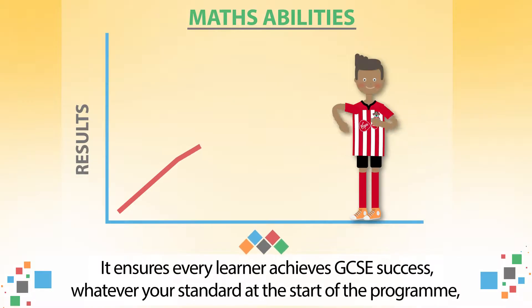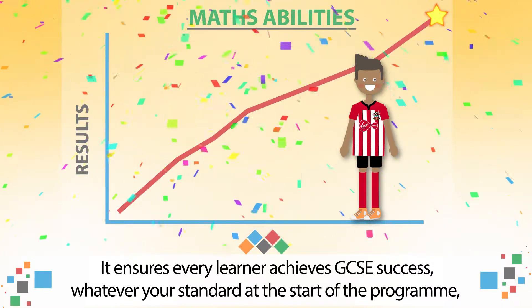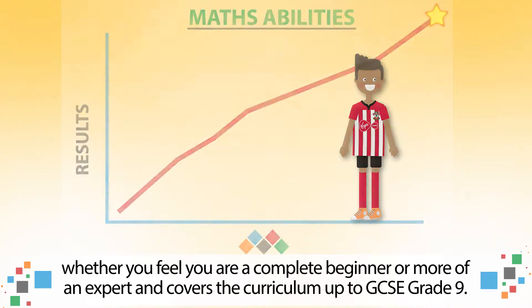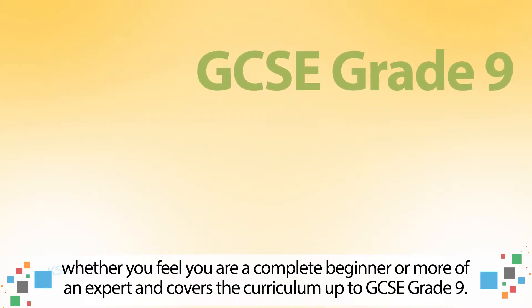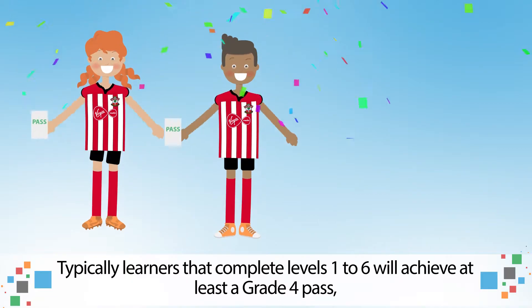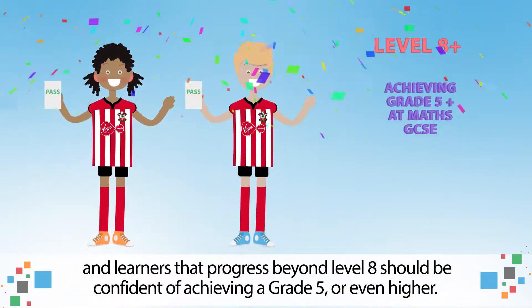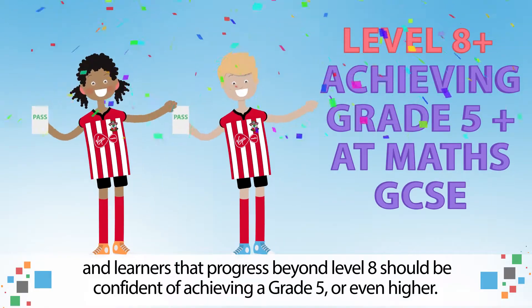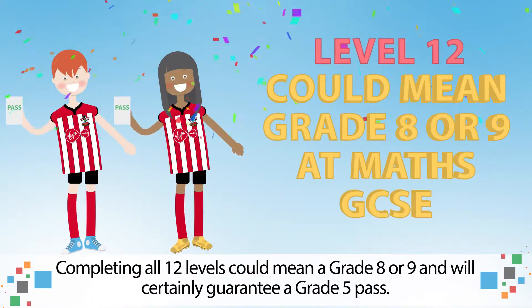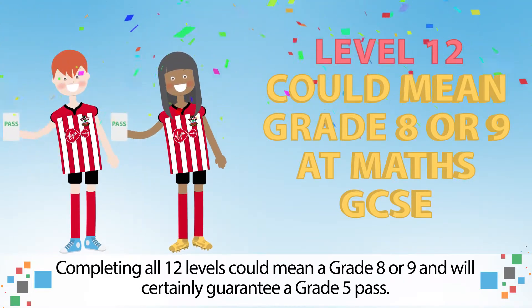It ensures every learner achieves GCSE success, whatever your standard at the start of the programme, whether you feel you are a complete beginner or more of an expert, and covers the curriculum up to GCSE Grade 9. Typically learners that complete levels 1 to 6 will achieve at least a grade 4 pass, and learners that progress beyond level 8 should be confident of achieving a grade 5 or even higher. Completing all 12 levels could mean a grade 8 or 9 and will certainly guarantee a grade 5 pass.